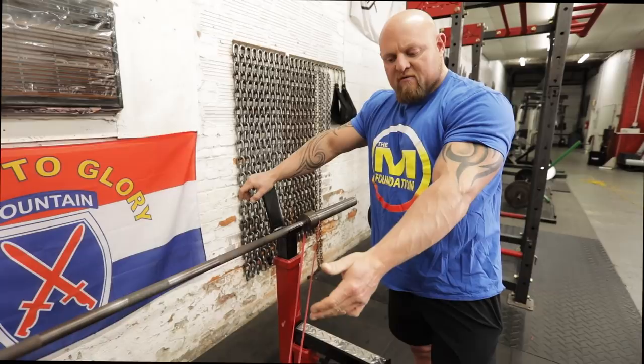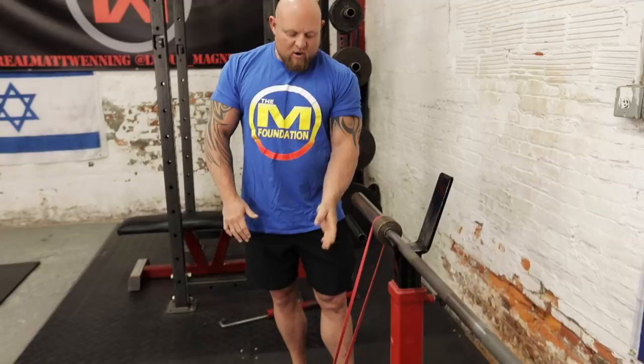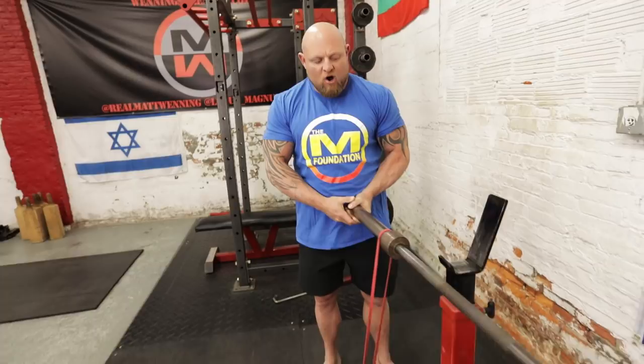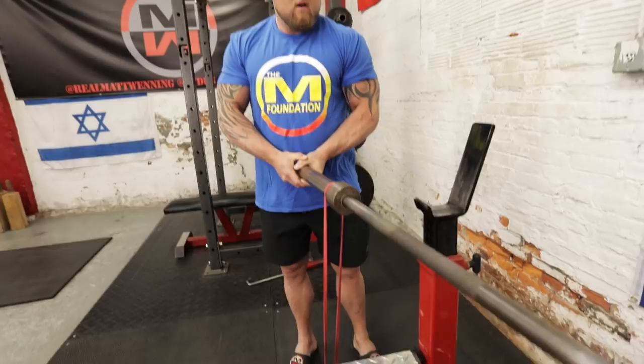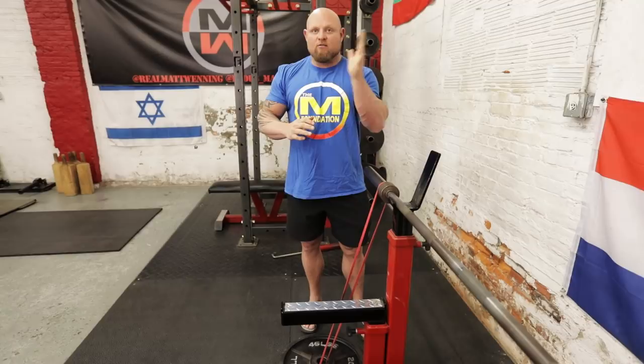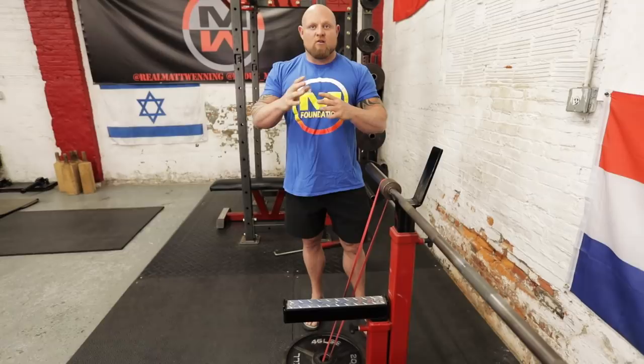The other major factor I see people messing up with bands is where to set the bands in relationship to where you actually do the lift. As you can see, there's a pretty good angle on this band coming through the plates — that's because I'm going to bench out here. Look, now it's vertical. When you train with bands, you have to be cautious that the band needs to be vertical where you lift, not vertical in the rack and not vertical two feet or five feet away. Make sure that when you take the bar out and you're ready to start the eccentric portion of the motion, the band is vertical at that point, not angular. An angular band is not going to act correctly and not be conducive to creating an environment that's going to help you. Make sure the band is straight up and down when you're doing your actual lift, not in the rack.